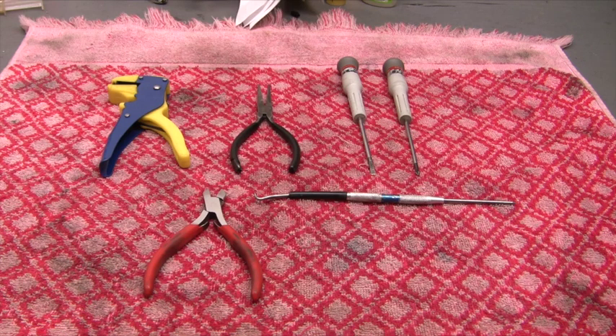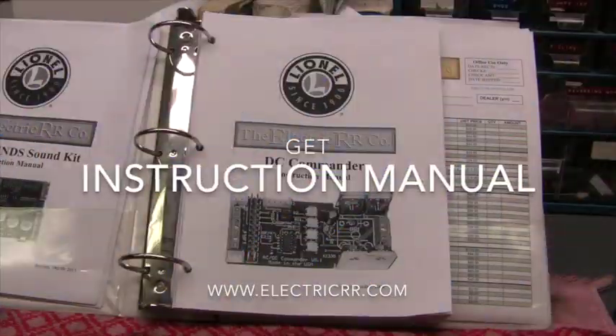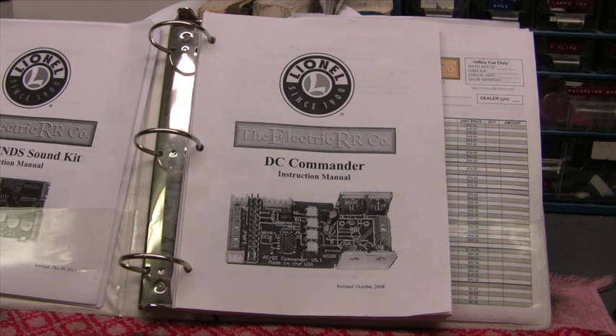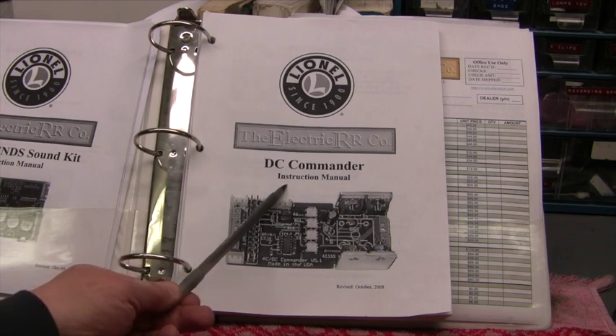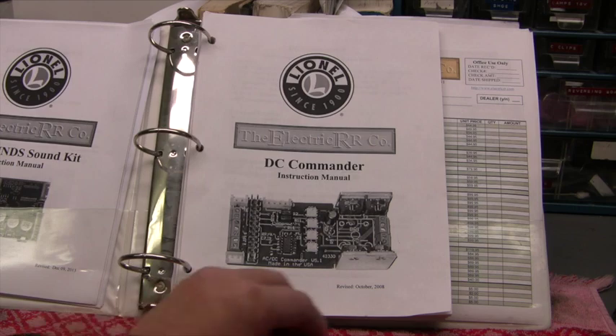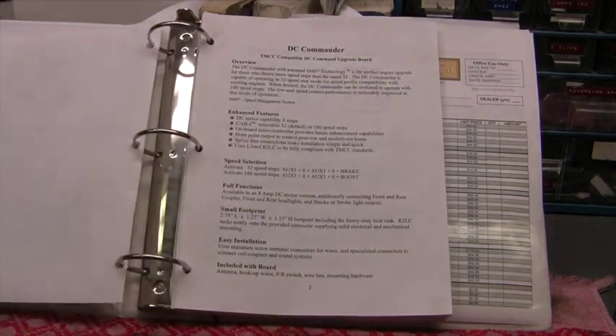I've done a lot of these and I have never had one that did not work. The next thing you'll want to do is download the instruction manual from Electric Railway Company's website. Go to the homepage, click the 'Manual' button on the left side, find your board type, and simply download the PDF. This is the one I downloaded — it says DC Commander — and there's one for each type of board they offer.